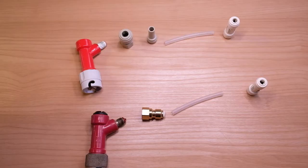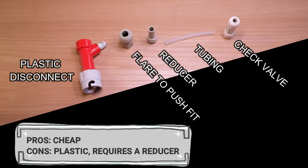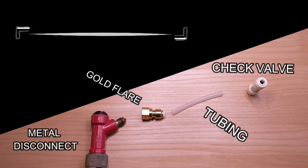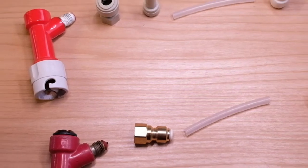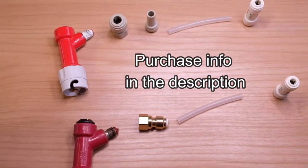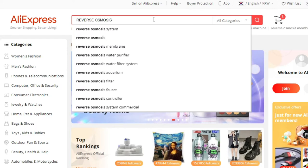Today I'm going to show you how to build two of these valves — one with the reducer and one without. If you need to buy a flared Cornelius keg disconnect or anything else listed in this video, check out the links in the description.